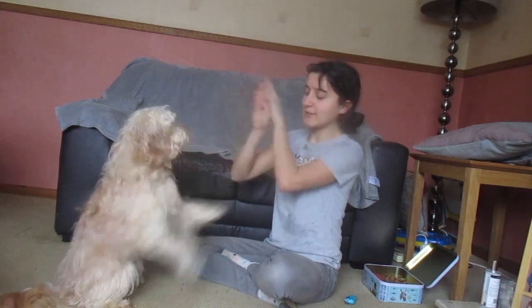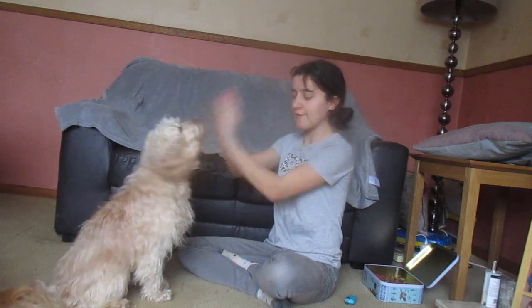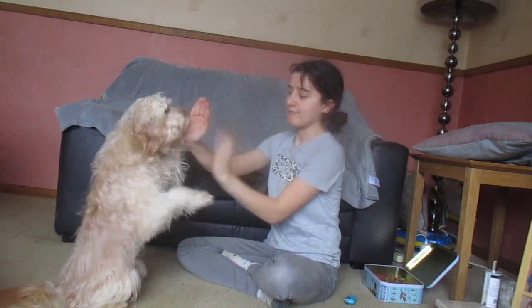High ten. Yes, good girl — she got it. I didn't need to teach her by lifting both paws. I just moved my hands up like that and she got it. So you don't have to lift both her paws up; it depends how clever your dog is.